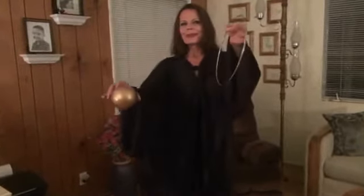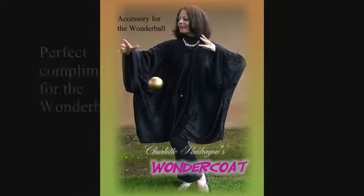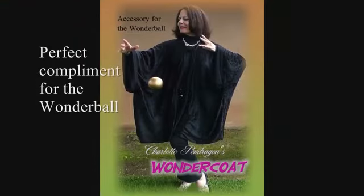The sleeves on the Wonder Coat are adjustable, so one size fits all. The Wonder Coat is available now.